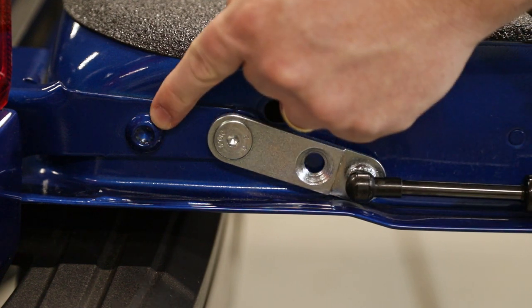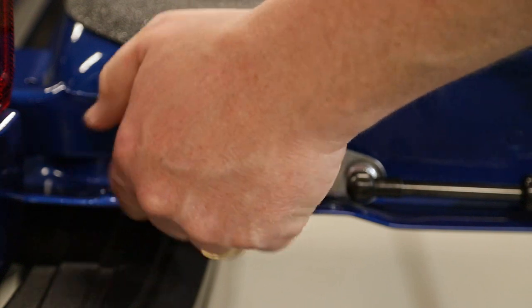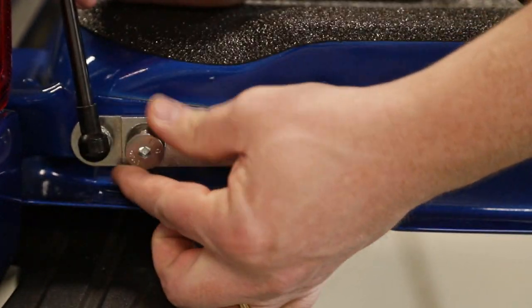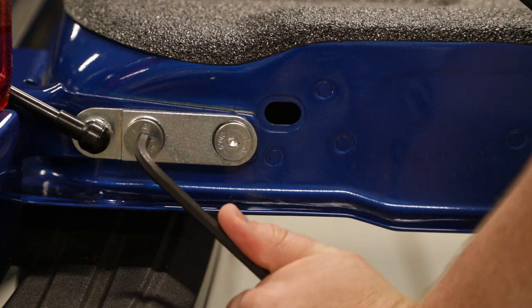Next, we remove this bolt. Then, using the other bolt supplied in the kit, we replace the bolt we just removed. At this point, you can fully tighten these bolts.